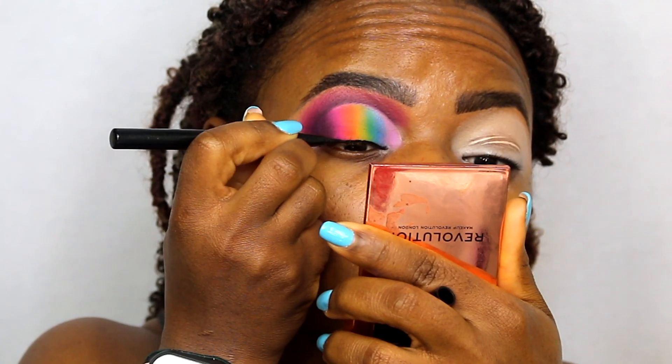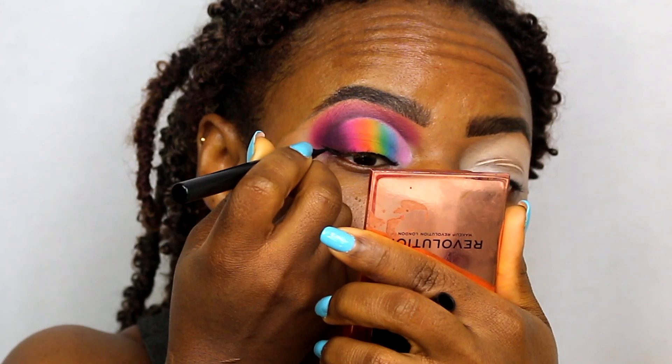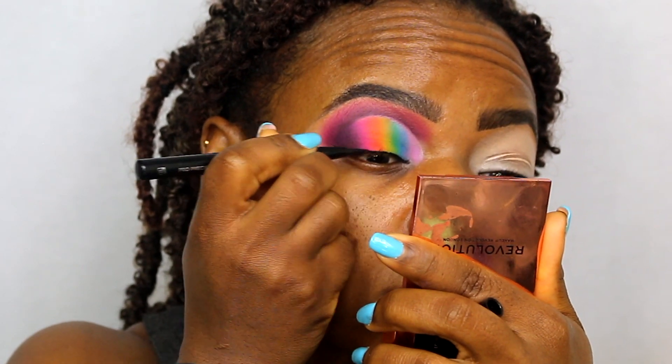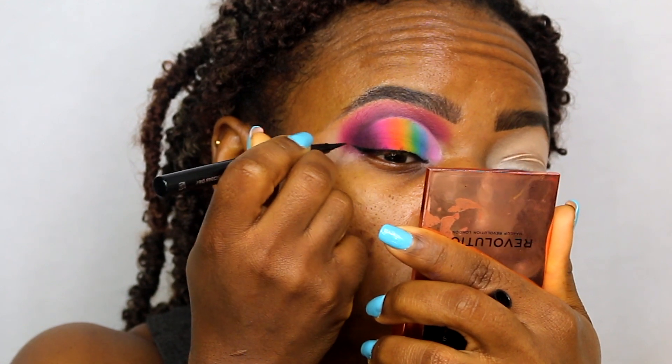Grabbing my eyeliner — this is a black liner I got from She Glam, which is the Shein makeup brand. This eyeliner is so good, like oh my gosh, it's amazing. I don't think I've ever had one as dark as this eyeliner.